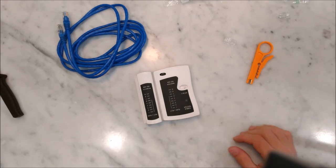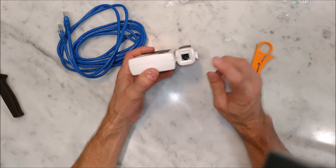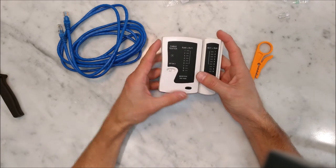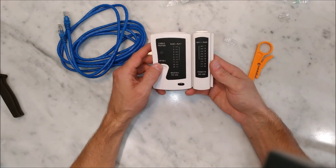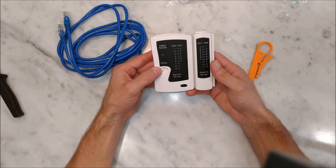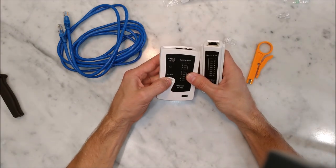I also want to quickly mention this: it's a network tester. This can test both telephone jacks and network jacks, and it'll probably be helpful to have one of these. If you're going to convert your phone system, you probably want to know which plugs you are currently using for your phones and which ones you're not, so you can figure out which ones you can convert to ethernet.